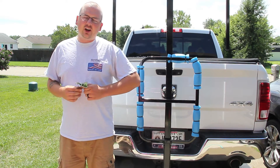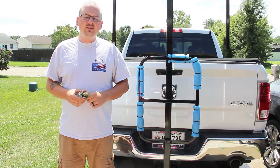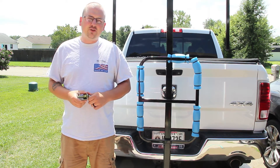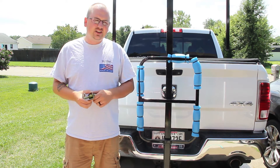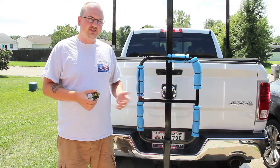Hi! We here at Verdiac often get inquiries about our anti-rattle device. The reason we came up with this design is because different companies manufacture their 2 inch receiver in different ways, so this may cause slight variations in how the Verdiac sits inside of the 2 inch receiver.